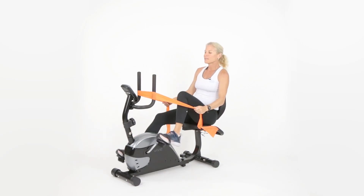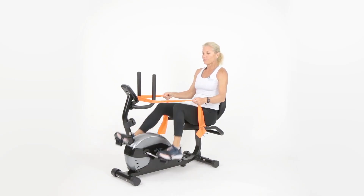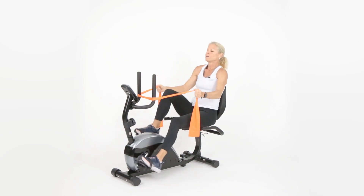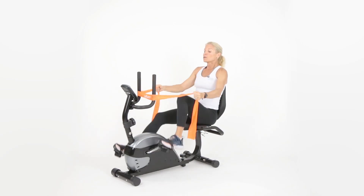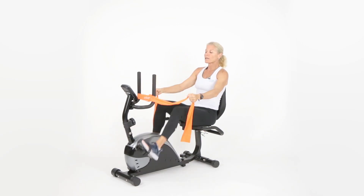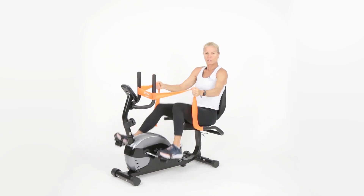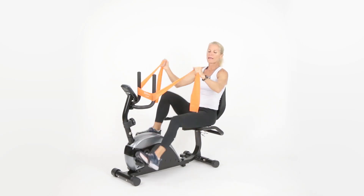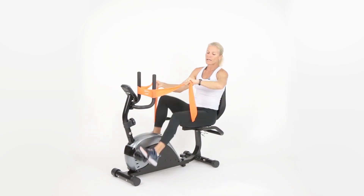We're going to do the bicep curl one more time, keeping the legs moving at the same time — good multitasking. It's good for our brain to do crossword puzzles and sudokus, but exercising is also great for the brain, so do both. Keep going — curl, curl. About 15 seconds left. One more — curl and hold, squeeze. Five, four, three, two — rest.